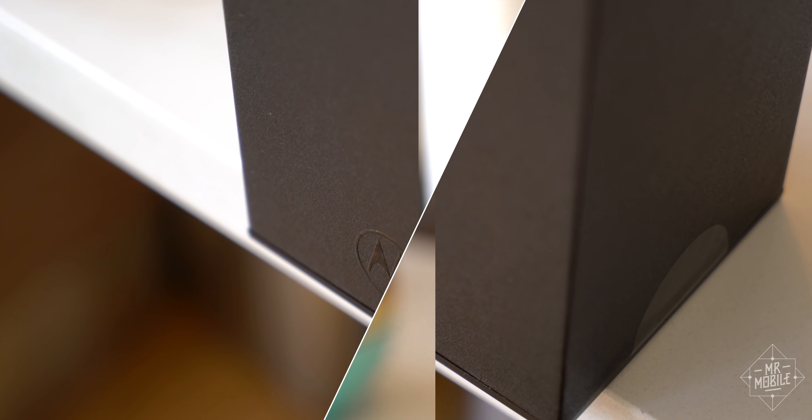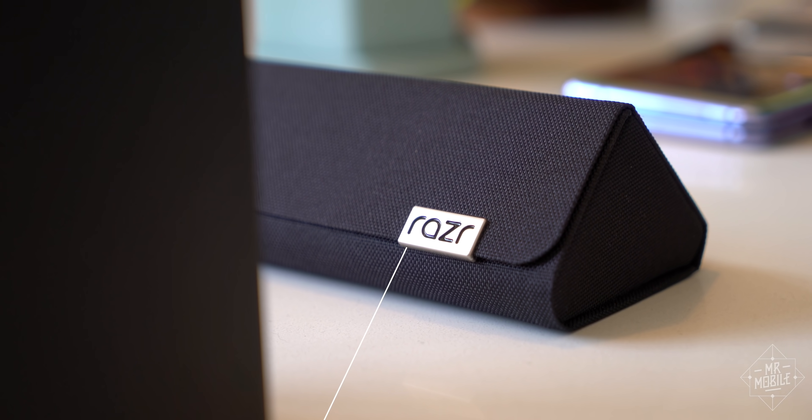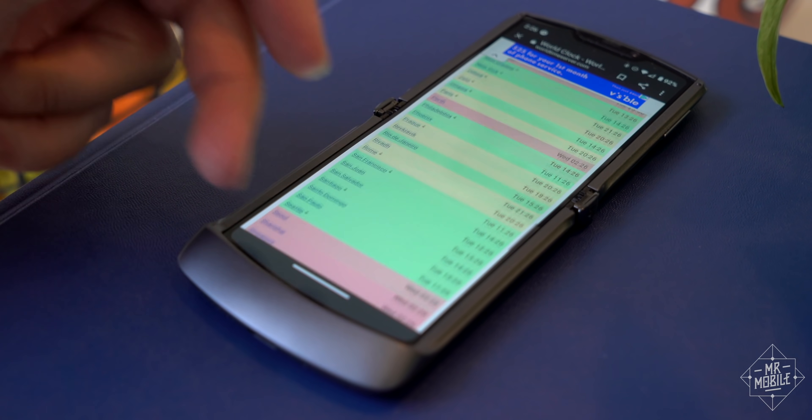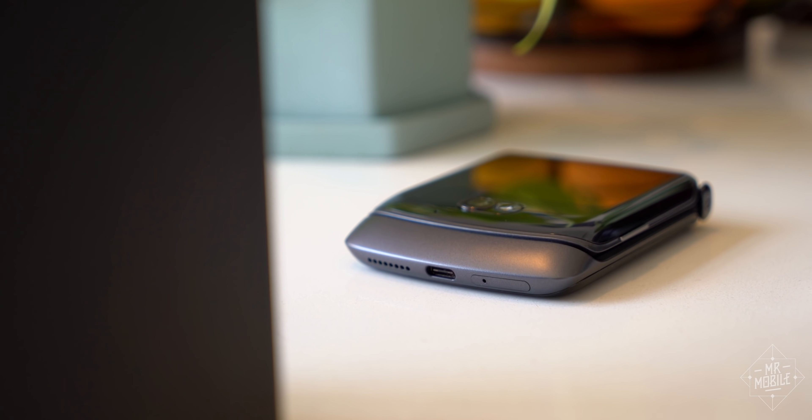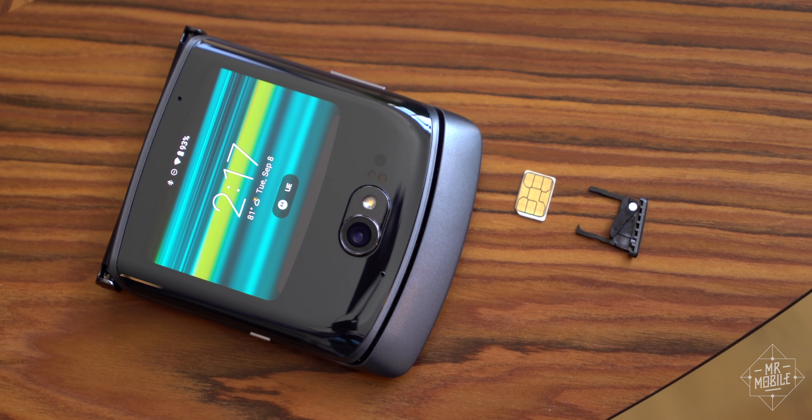No matter which corner of the box you look at, you won't find a carrier logo, because the new Razr is available unlocked in over 35 markets with an actual physical SIM tray this time around instead of an eSIM. Serial SIM swappers rejoice.